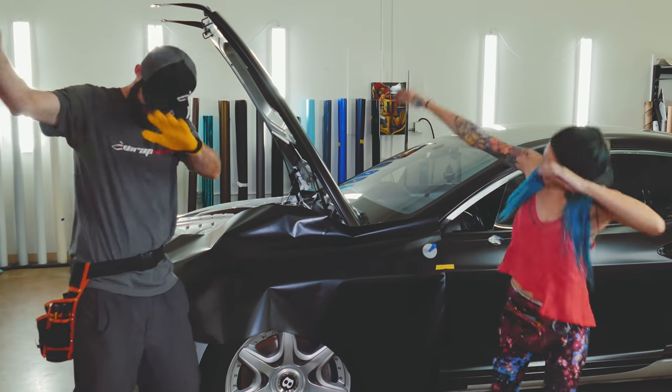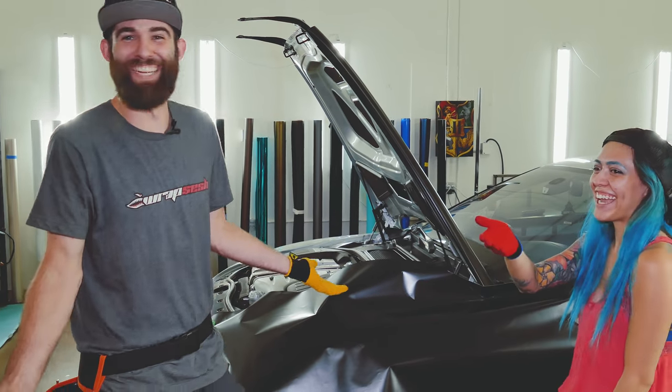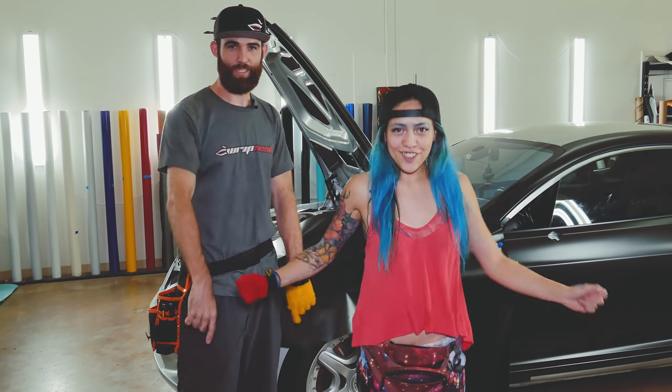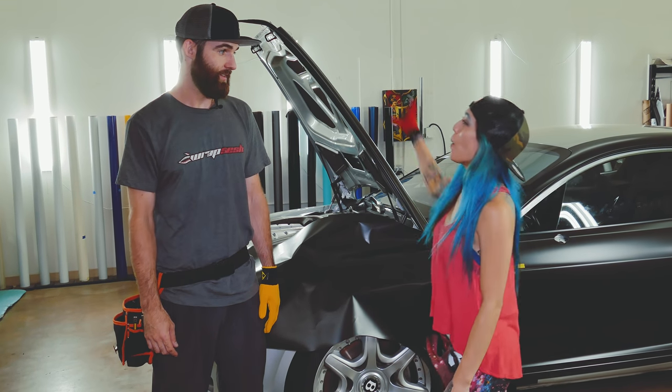I'm gonna show you guys the projects we got going on today. What the heck is it called? You already cussed! You're not 30 seconds in! Hey guys, Vinyl Vixen and Slim Shetty here at Rat Sesh. What's up? I dance in the beginning - what you gonna say about that? A bobo.